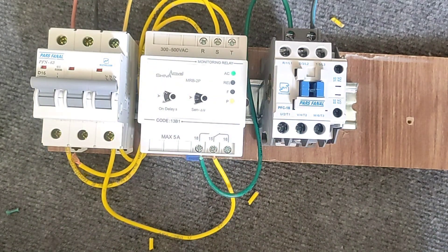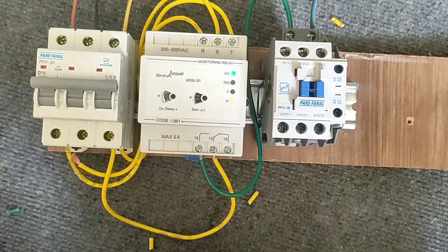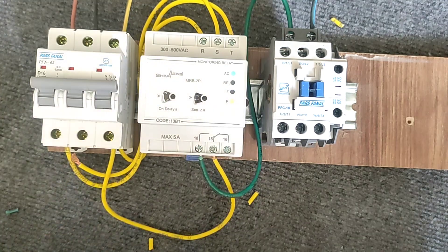When the P light turns on, it means that the electricity has become two-phase and the device cuts off the circuit. But when the F light turns on, it means that the potential difference of the phases is too high or too low, and the circuit is cut off so that the electric motor is not damaged.